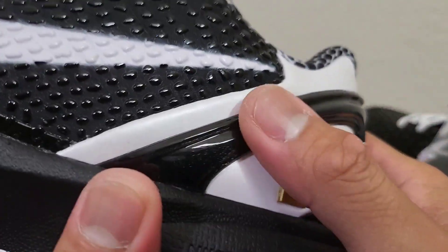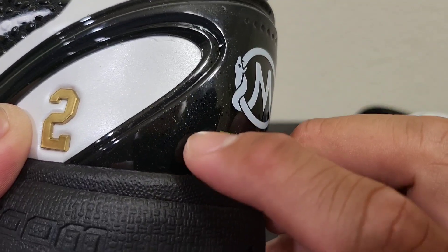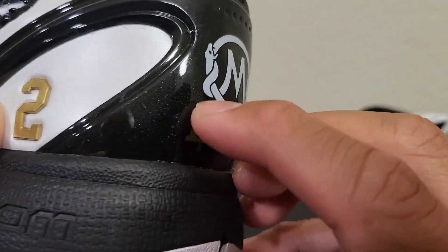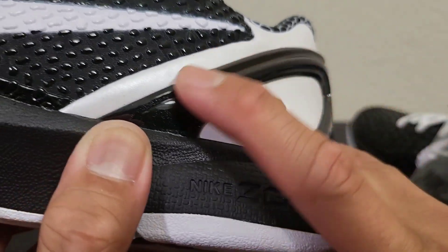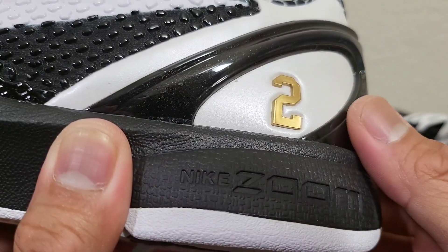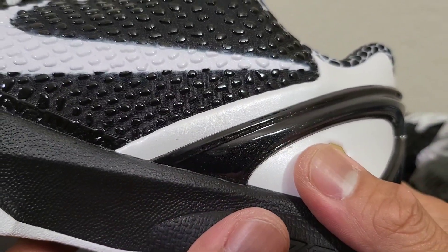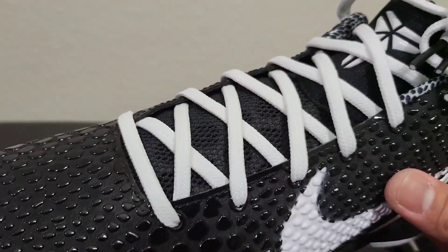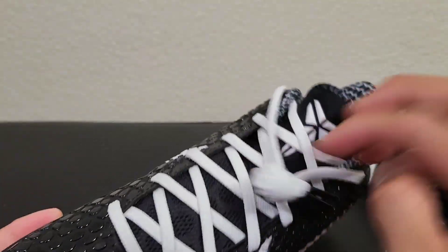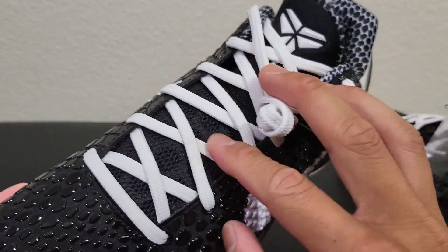The heel counter — I don't know if any of the heel counters ever had this splatter effect. I don't think they did, or if I remember correctly. That was like back in — I know I had the glass blue colorway on this. So this is the upper of the shoe.